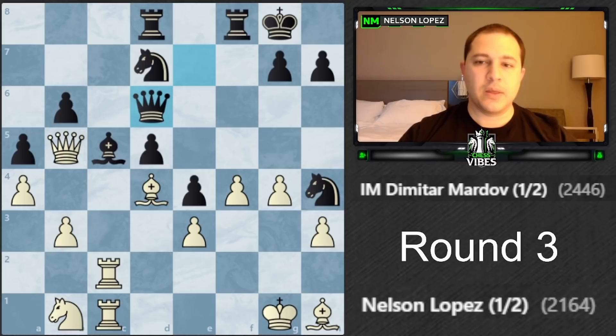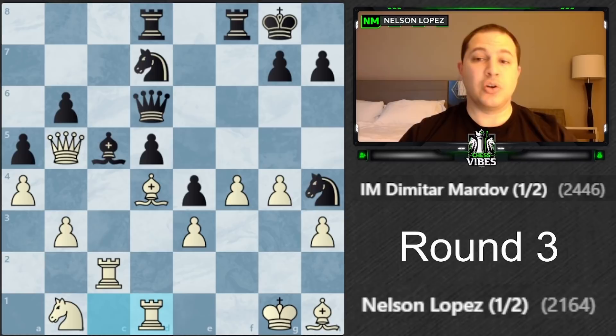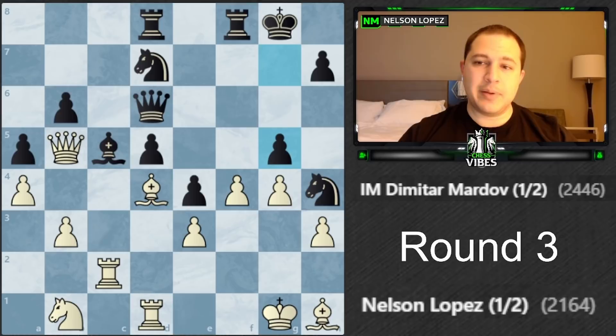He plays queen d6 and I really started having a tough time figuring out what to do. It's a complicated position - there's tension with the bishop, a pawn I was hoping to take, my knight's out of action. There's knight f3 threats, he might play g5 with the rook coming in, knight to d3 ideas - so many things going on. With 19 minutes left and 14 moves to make that's barely over a minute per move. I played rook to d1, lining up on the d-file, which was actually the top engine move.